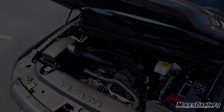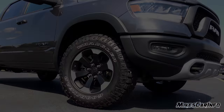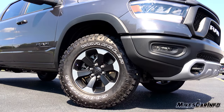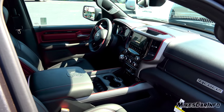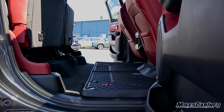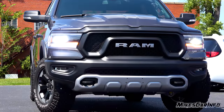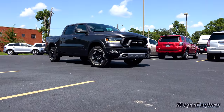Hey, this is Mike. Thank you so much for choosing this video. Today I'm in Whiteville, North Carolina visiting Van Underwood Chrysler Jeep Dodge Ram, and I'm checking out a 2019 Ram 1500 in the Rebel trim level. The Rebel is smack dab in the middle of all the trim levels and it is a very stylish and off-road capable truck. So let's go ahead and check it out.